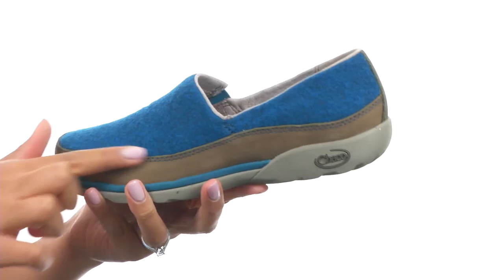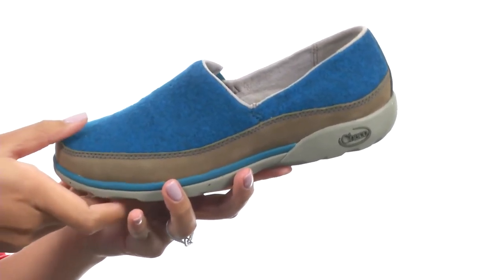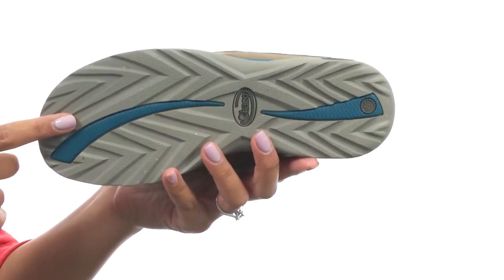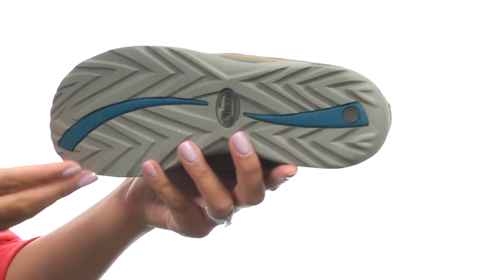At the bottom of the shoe, there's an EVA midsole that provides day-long comfort. You get a Mountain Life outsole that features a non-marking eco-tread design that contains 15% recycled materials.